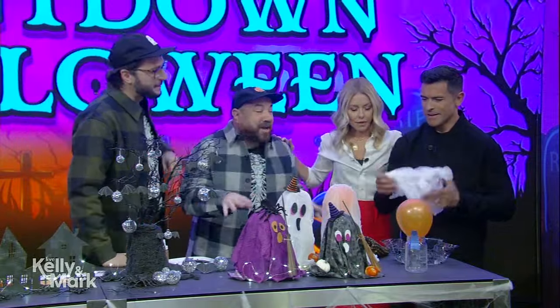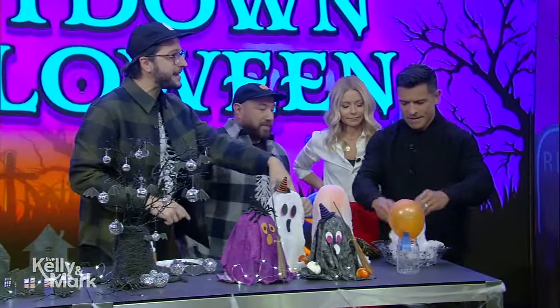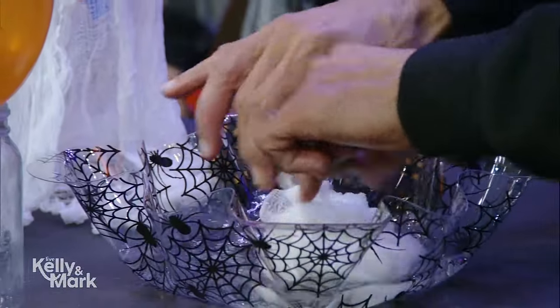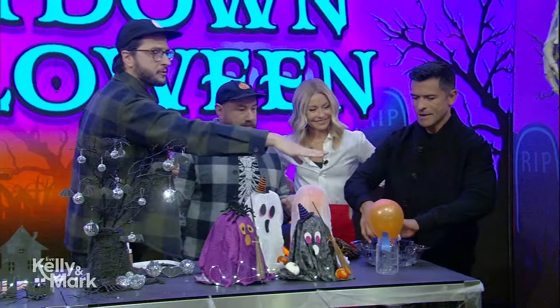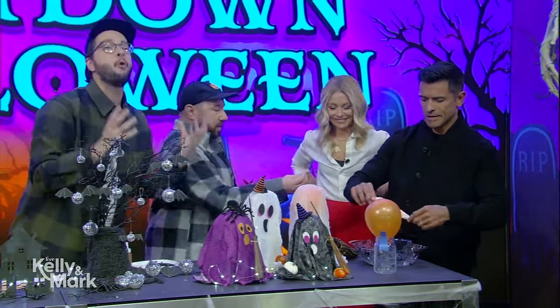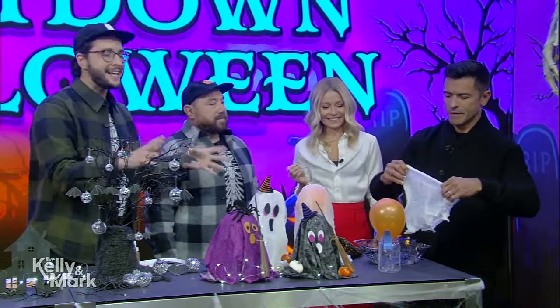Let's boo it! We're going to be starting with classic cheesecloth ghosts. Mark, you can actually dip that right into the liquid starch, and then you want to really just get it all wet and then wring it out. And then you can drape it right over this balloon. What we did was we took a jar, taped a balloon to it — this is going to give it the form, the shape of a ghost. Then you want to let it dry overnight and it's going to stiffen.